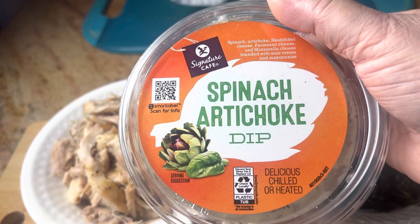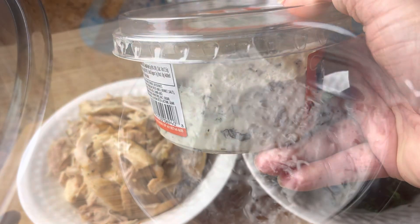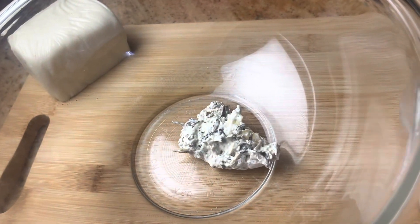The help from the supermarket is going to be this spinach artichoke dip — this is the five ounce size — and we're just going to place that into a large bowl.